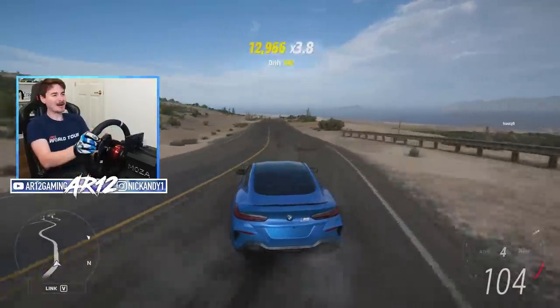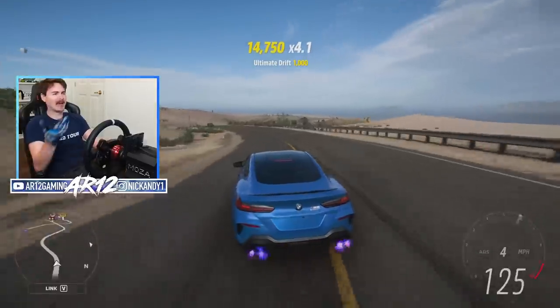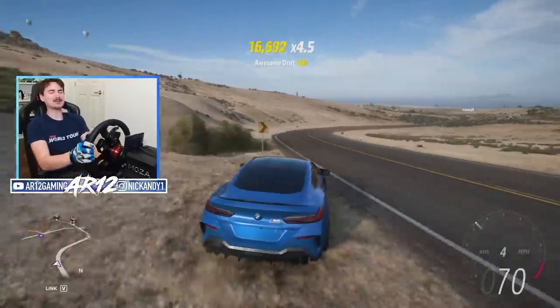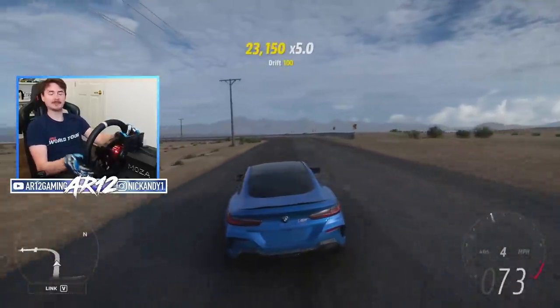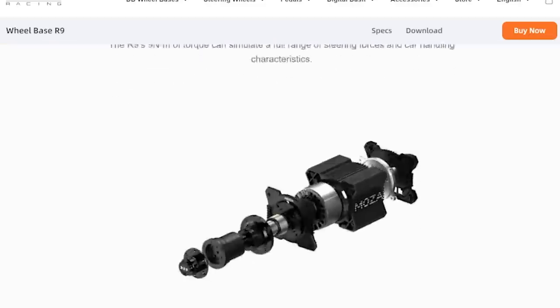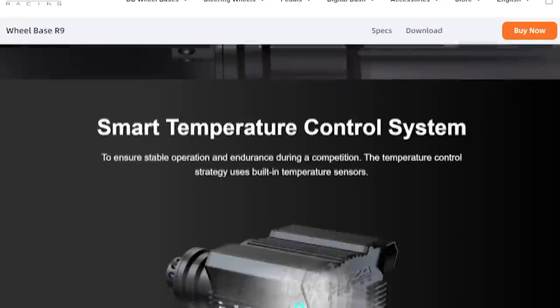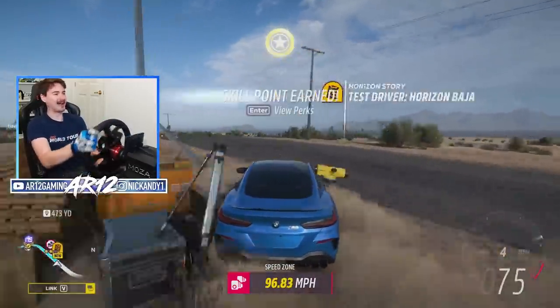In today's video we're going to be trying out this racing wheel on Forza Horizon 5, but in the future we're going to jump into F1, iRacing, and so on. So if you want to see any of those videos make sure you subscribe. Mega thank you to Moza for sending out this racing wheel and sponsoring today's video. If you want to check out any of the products I'm using today — from the racing wheel base to the dash to the pedals — I'm going to include links for everything in the description down below.